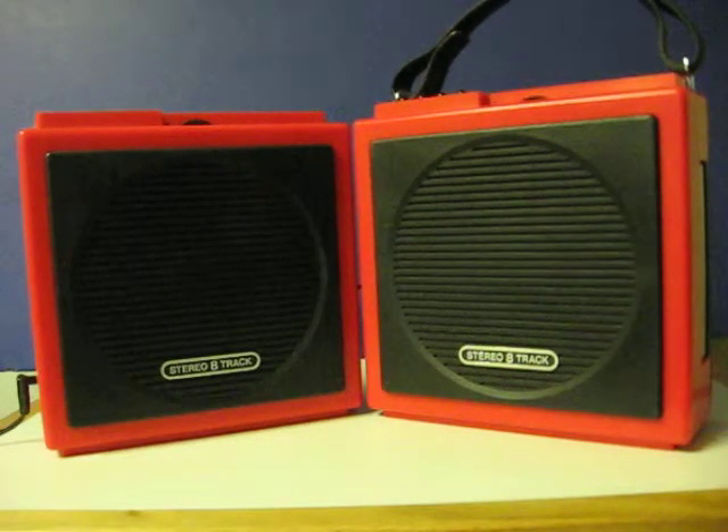This is an old Sears portable 8-track player. It's going up for sale, and this video is going to show how it works and what problems it's having. It's actually being sold as for parts and needing repair.